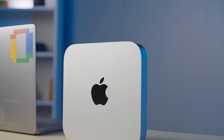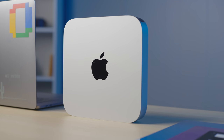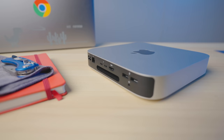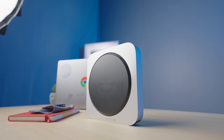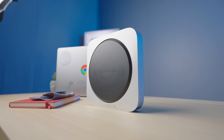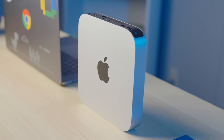We purchased the Mac Mini with 16 gigs of RAM and one terabyte of internal storage. Everything is integrated on this chip — what they call a system on a chip, or SOC. We decided to get the most RAM available since we knew we wouldn't be able to upgrade any of the internals in the future. It has good connectivity, looks really nice on the desk — it's small, out of the way, and has that typical Apple design aesthetic you'd expect.